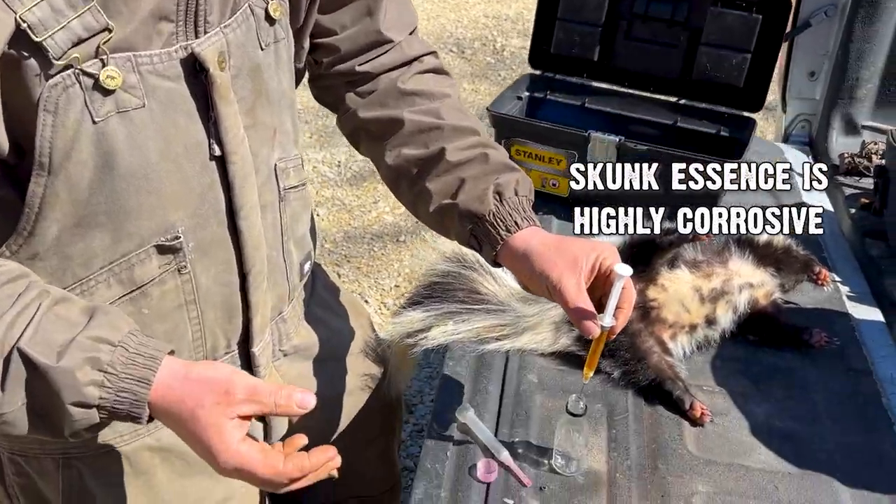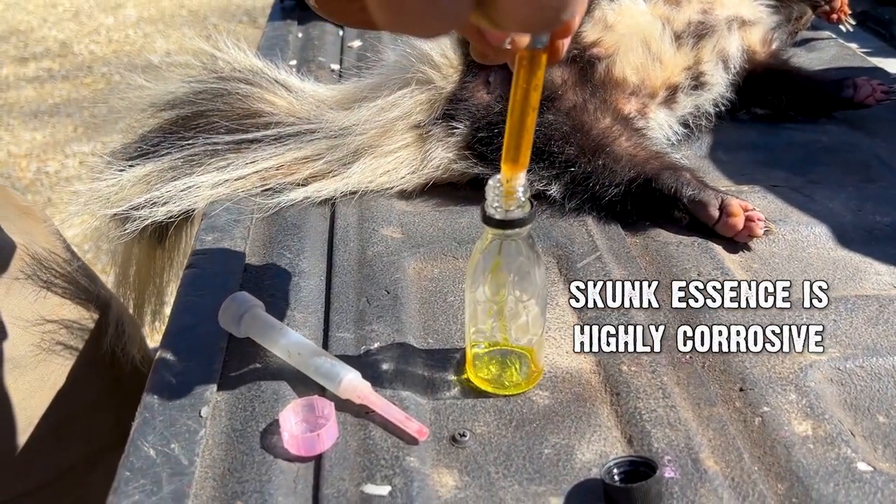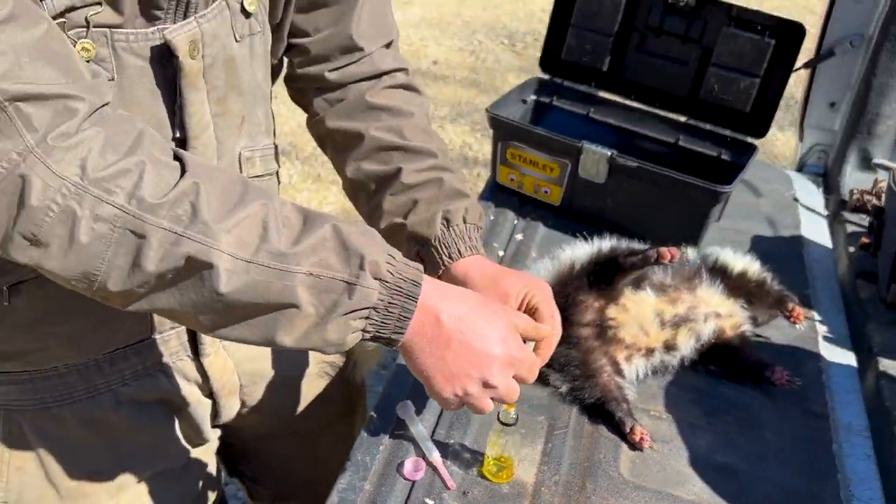One of the things about essence you'll need to know — it is highly corrosive. So we're putting this essence inside of a glass bottle. It will eat through plastic.